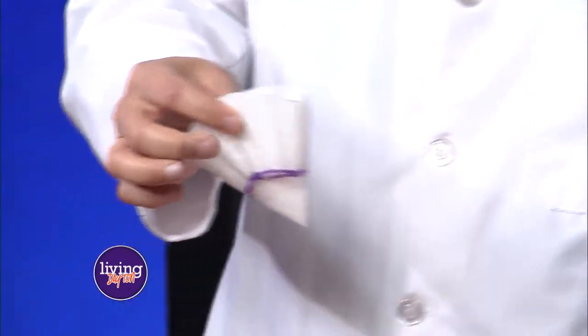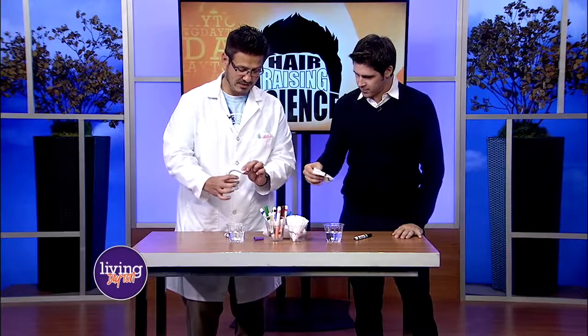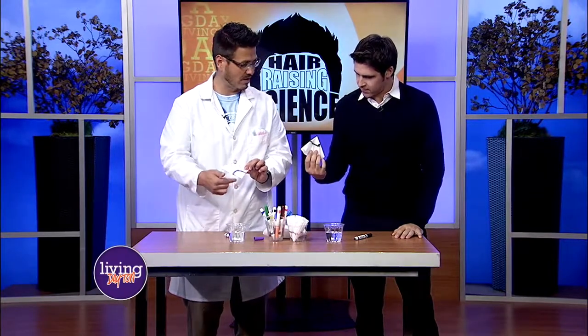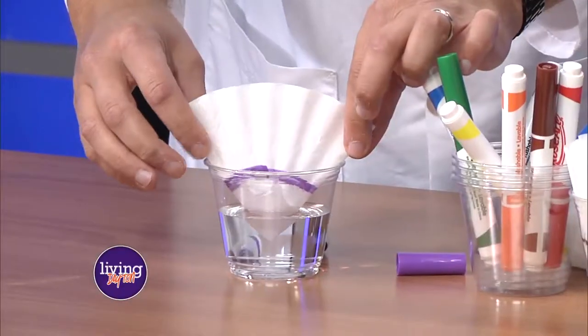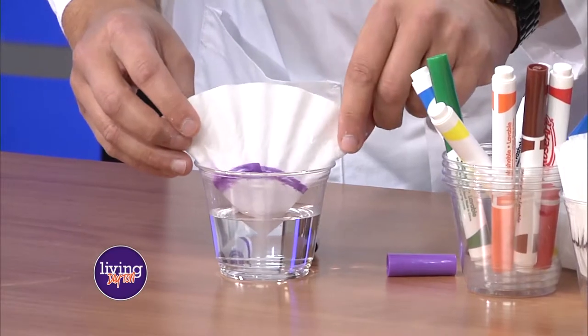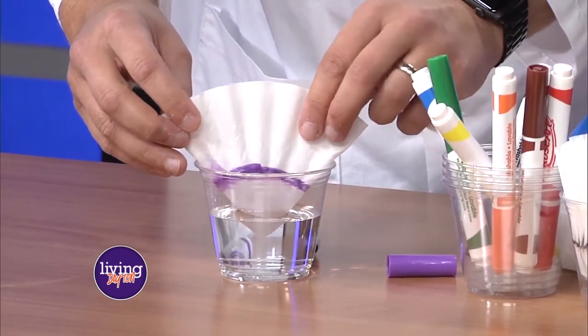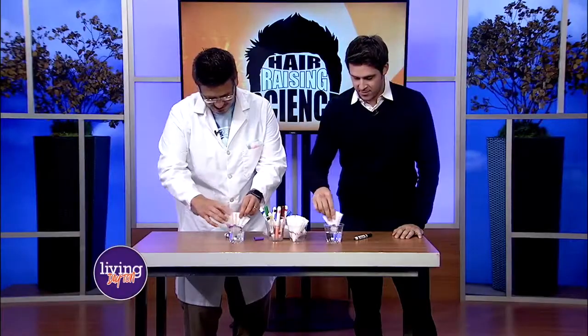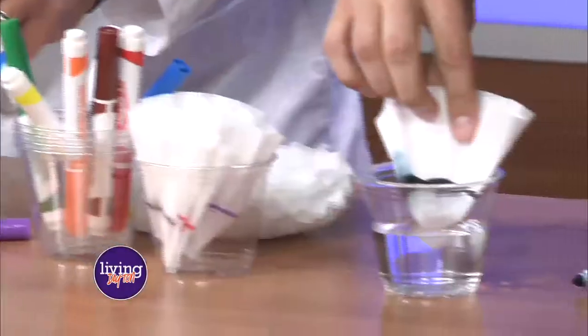What we're going to do is dunk this into the water. You'll notice there is no color here because we don't want the water to get colored by the marker. So we're going to hold it in so that the color doesn't go in. Just hold it for a second, and as we're doing that we'll be able to see if anything starts to happen. I think something's happening on my end — yours is actually doing something too.